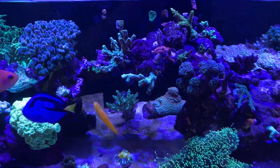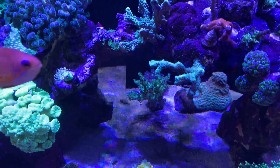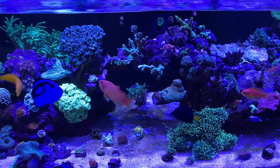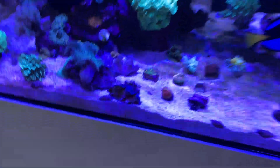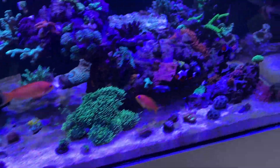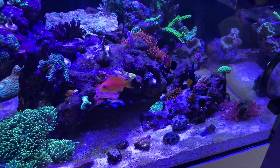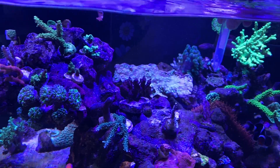The tank is looking good. We're seeing a little bit of growth on the SPS, especially the bird's nest — you can see those little bumps coming out. This tank has only been set up for about a month and three quarters, approaching two months. I've got my squamosa clams in there, the bounce mushrooms, the gonias, torches — everything is looking really happy. The anemone is still staying in place, which is great.